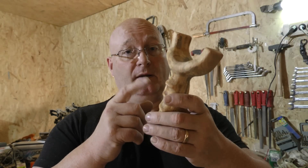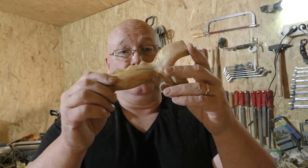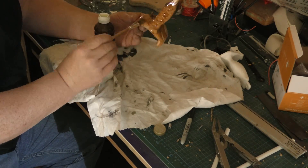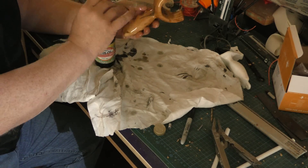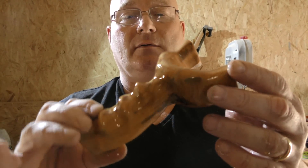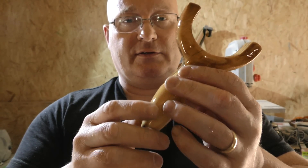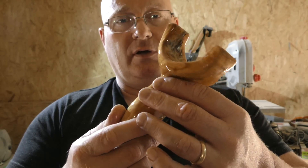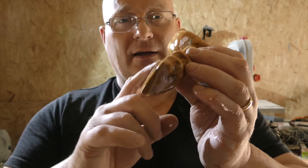Next comes the oiling, and that will bring out the grain in a wonderful way. I love dead wood for that. Now look at the difference. Of course, we have to let it soak in and repeat the procedure a few times, and then we have to keep sanding until it looks like this without any oil on it.